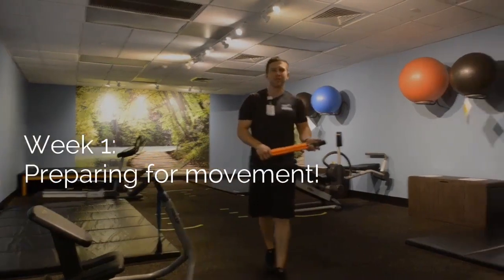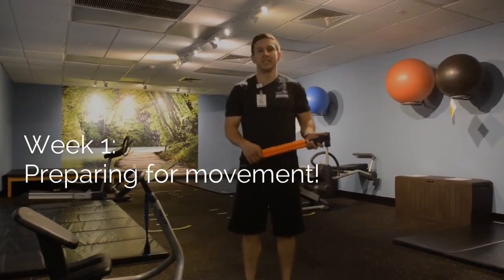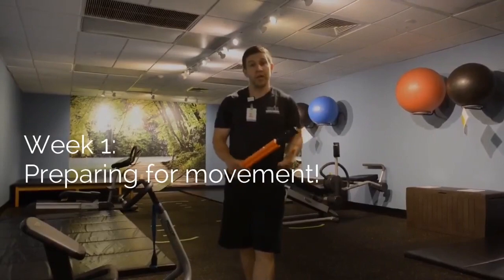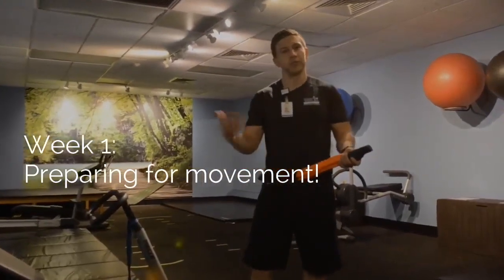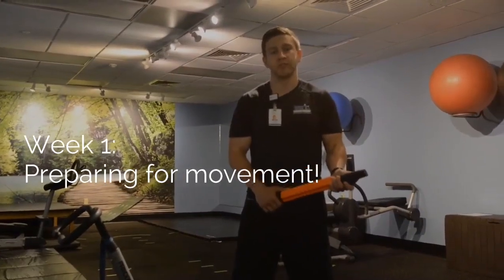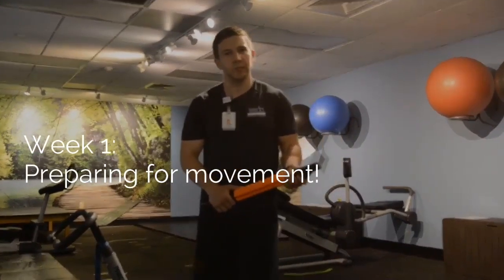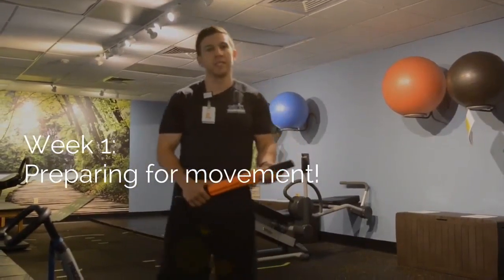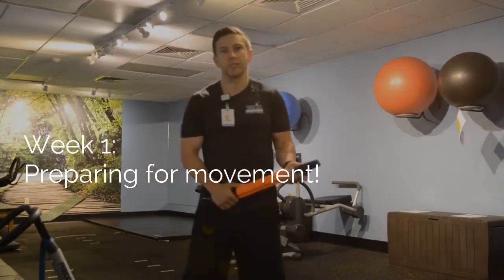Hello everybody, welcome to the WORX Recovery Zone. The WORX Recovery Zone was designed to help your body recover through myofascial release techniques as well as traditional stretching. As part of the myofascial release techniques, we've introduced a new line of equipment from Trigger Point Therapy and we're going to go over some of that equipment in this video today. All this equipment is accessible within our WORX Recovery Zone here at the WORX.